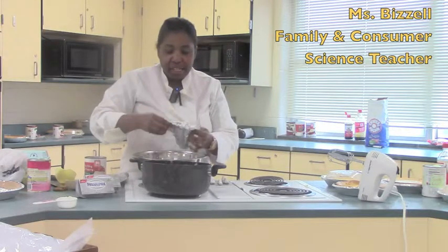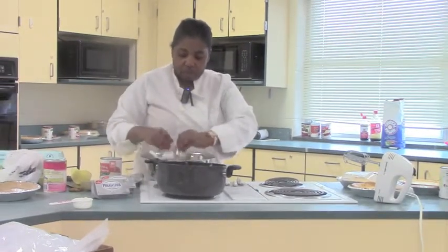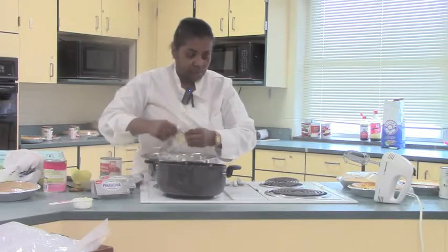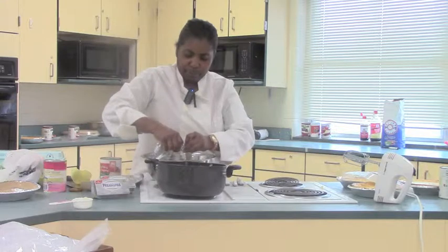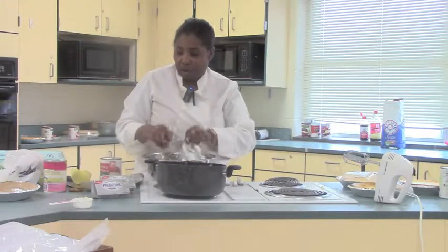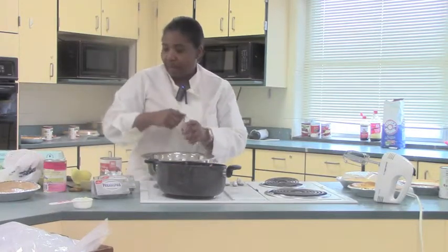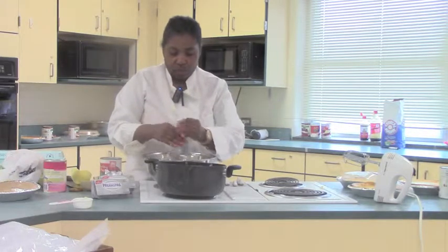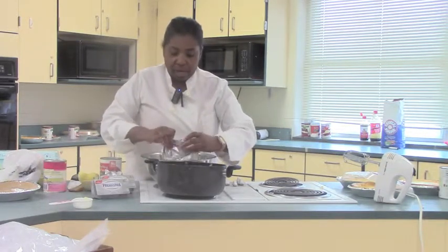All right class, the first thing that you have to do is unpack your cheese. Unpack your cheese into your bowl, like this. Per pie, you need two of these. You want it to be soft so it's easier to mix.